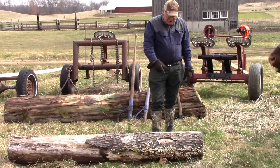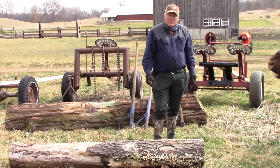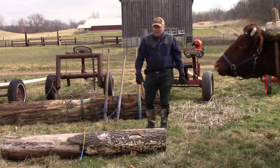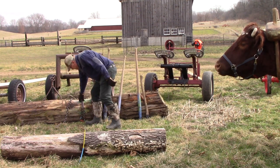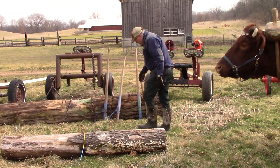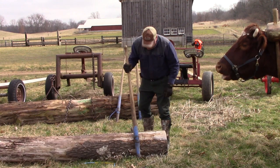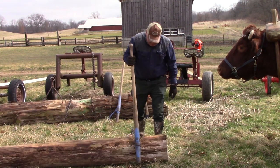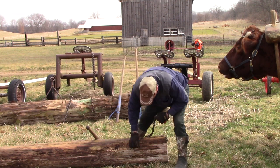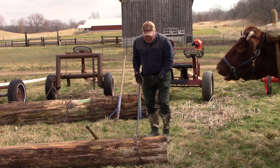What we want to do first is to put a chain around the log. We're going to talk about several different ways of hooks on the chains to get that to work right. When you go up to a log in the woods, you first have to get the chain around the log — that could involve putting the chain down to the ground and rolling the log onto the chain, and then hooking on like this. That's using a slip hook.